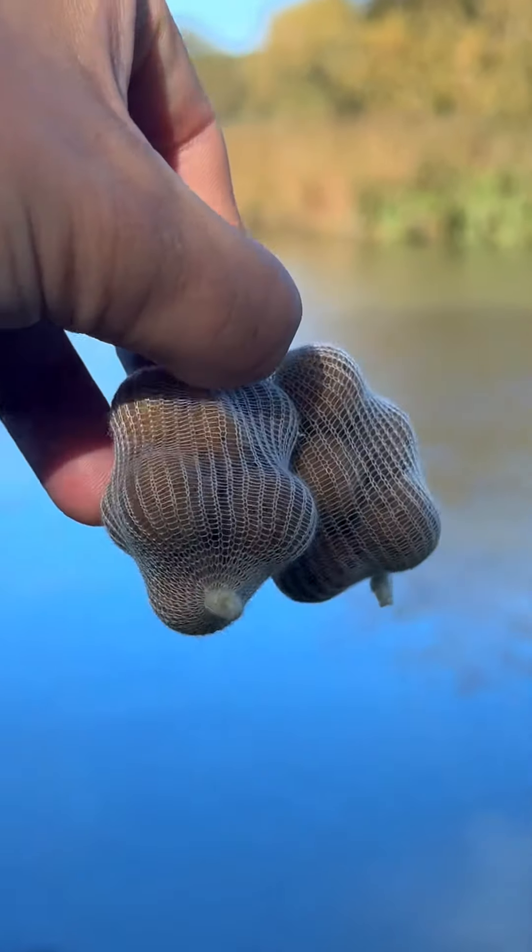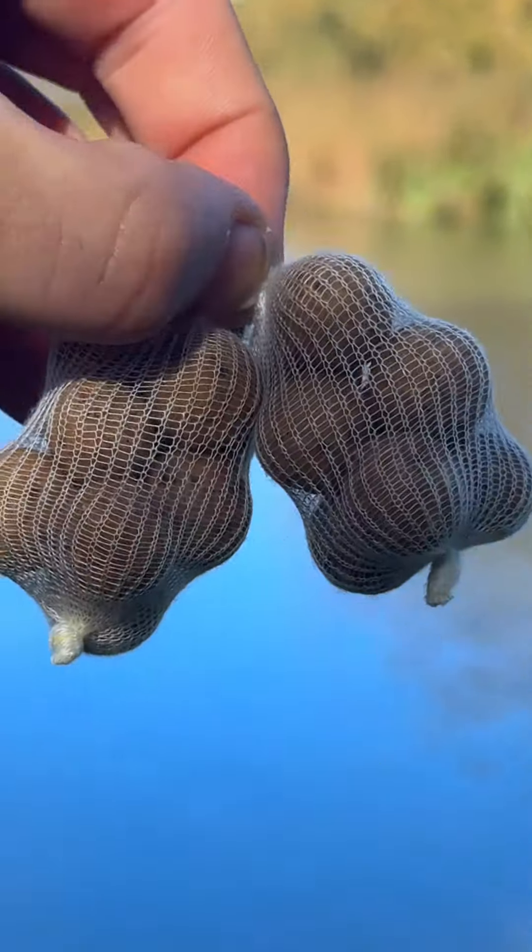In this video, I'm going to show you how to make a PVA mesh bag. Stick around to watch the rest of the tutorial.